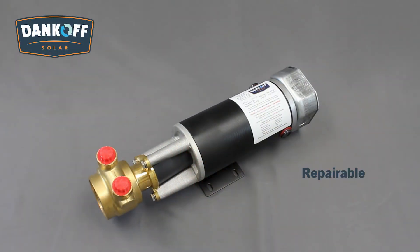Wearable parts are replaceable and typically last 5 to 10 years. The overall life expectancy of the Flowlight Booster Pump is 15 to 20 years, though there are examples beyond 25 years still in service today.